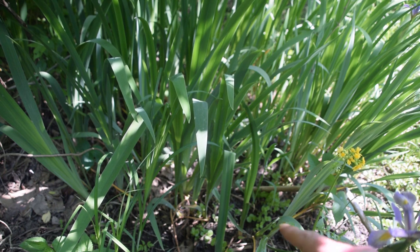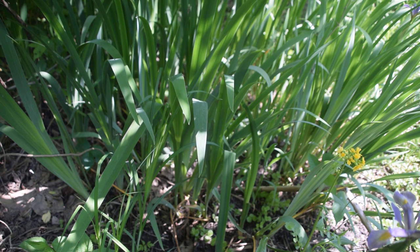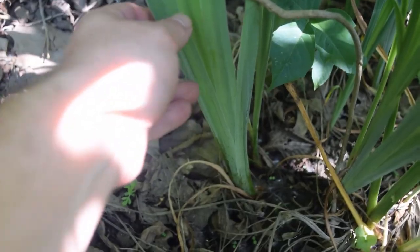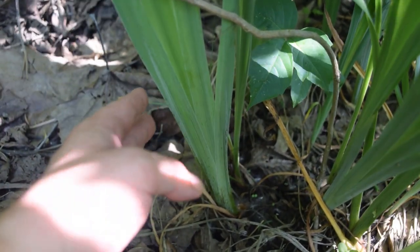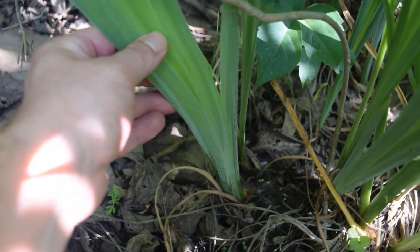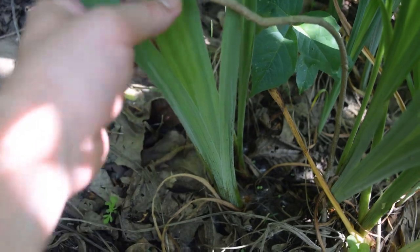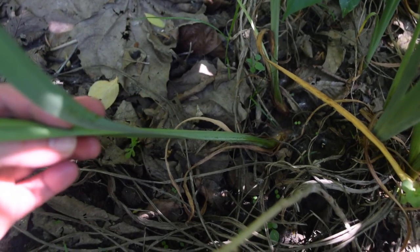Now let's take a close look at the part of the plant closest to the ground, because this is what's most important to differentiate this plant from cattail. When trying to differentiate cattail from blue flag iris, get down close to the ground — because blue flag iris will fan out, just like we can see here with all these leaves fanning out. If we turn it to the side, you can see that it's flat.